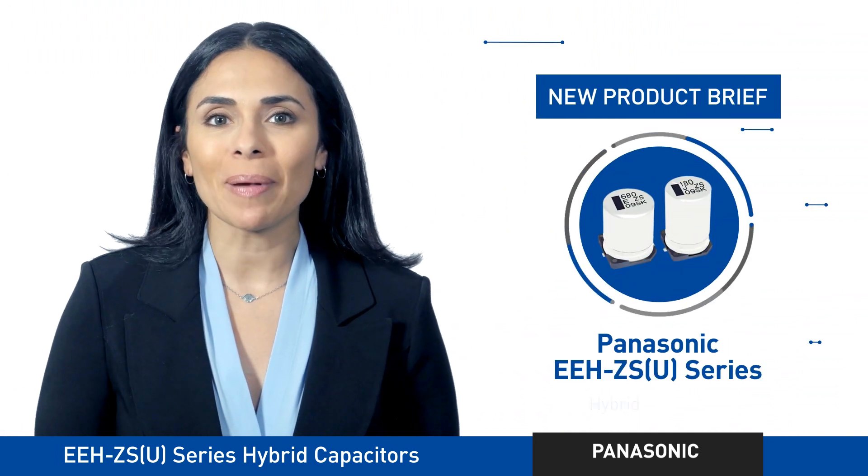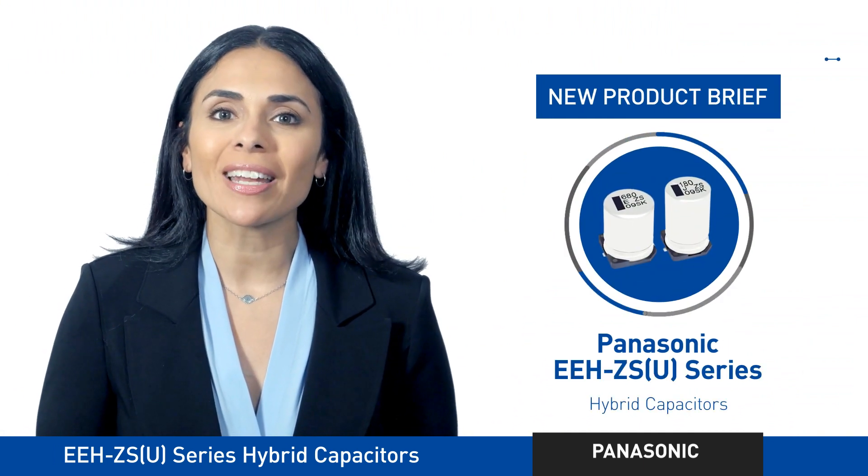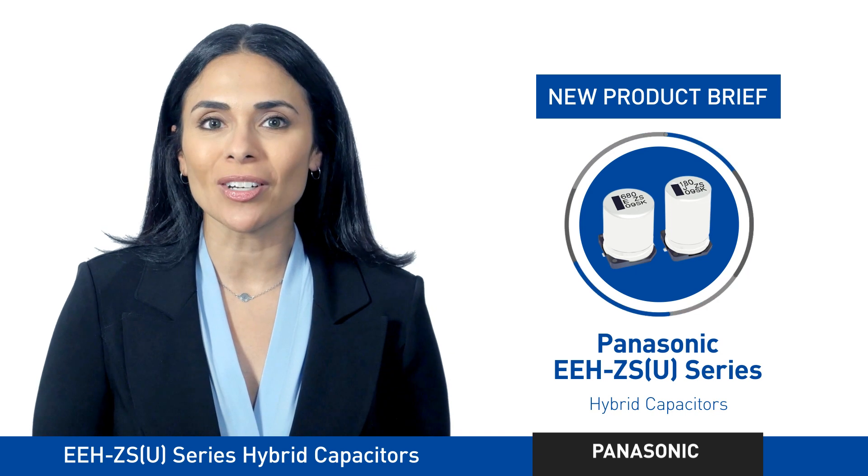So for high current capacity and high temperature reflow, the Panasonic EEH ZSU series is the way to go.